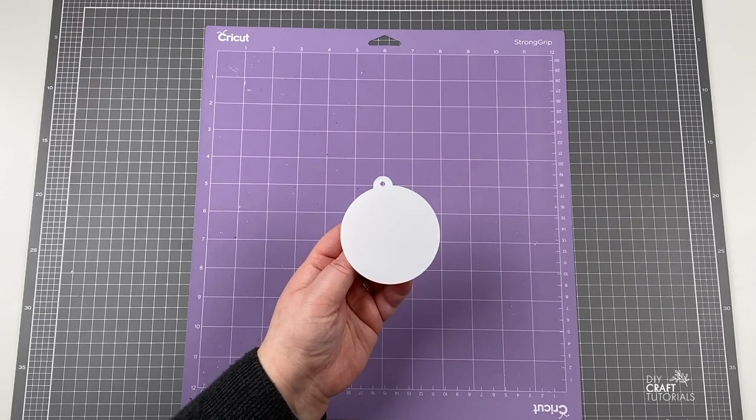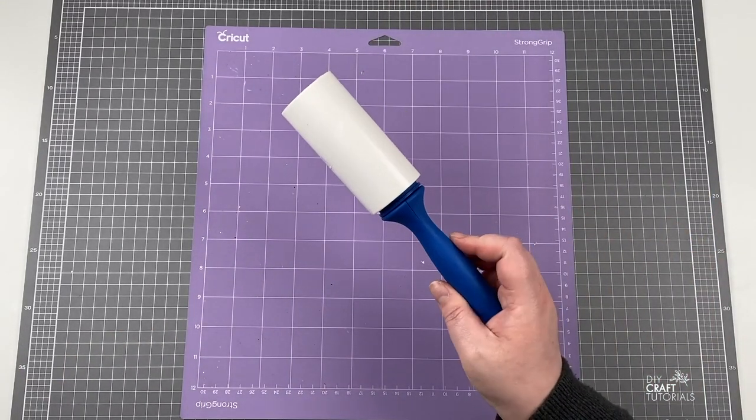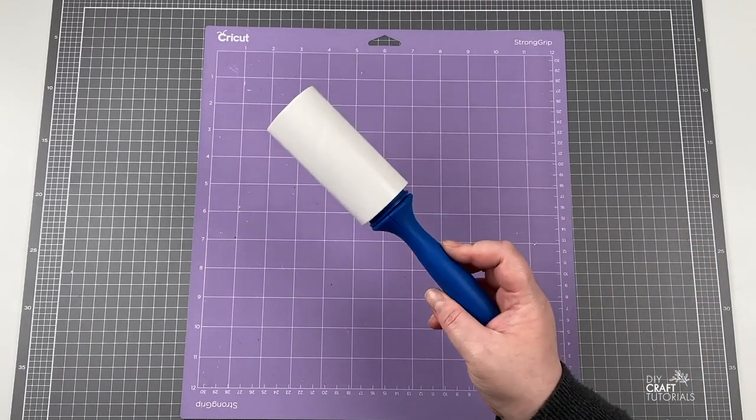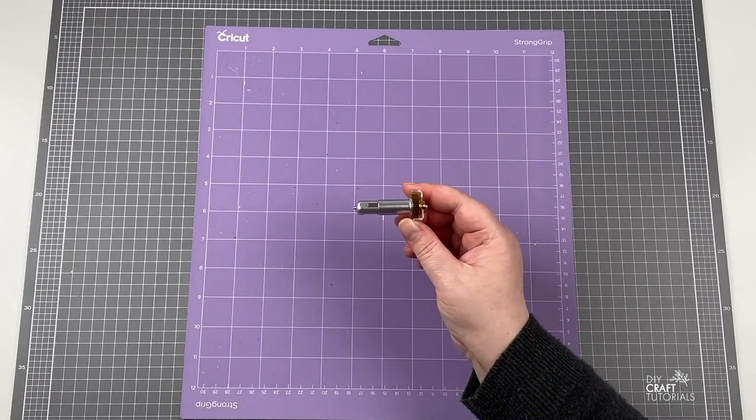The Maker can cut up to 2.4mm. You'll also need a lint roller to remove any dust the engraver makes — this is optional, you could also use the painters tape — and lastly the engraving tip.